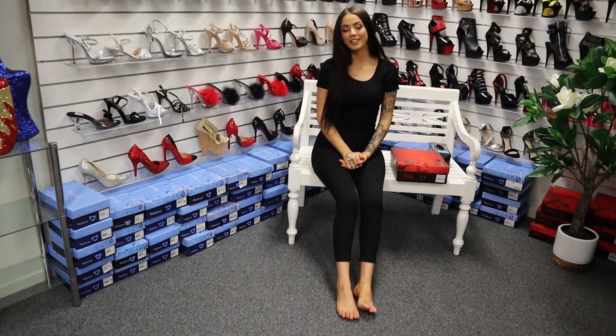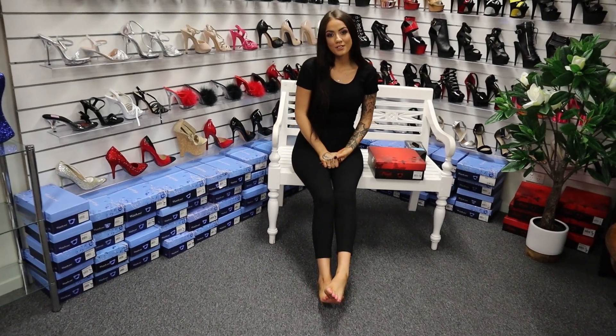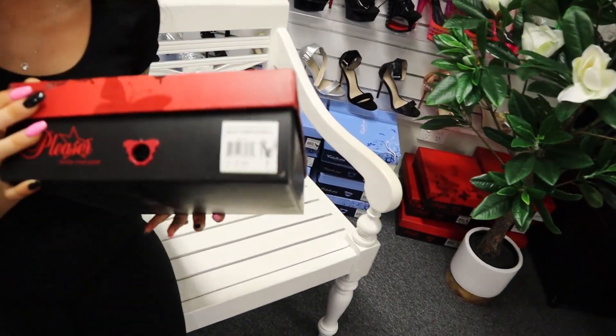Hi everyone, it's me, Rose, back again at Shoes of Hollywood, the one and only, and I'm doing another shoe review for you guys today. Wait for it — I have these gorgeous Hex 712s.